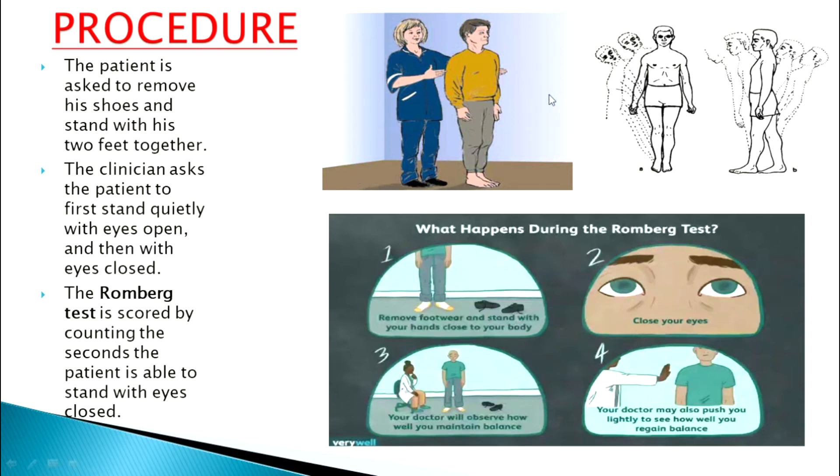After that, the person is told to close the eyes. Once the eyes are closed, the examiner again examines the person for the same movements — whether they are able to stand properly, whether they are swaying left or right, or tilting forward or backward, just like shown in the picture. The police official or clinician examines the person very carefully.